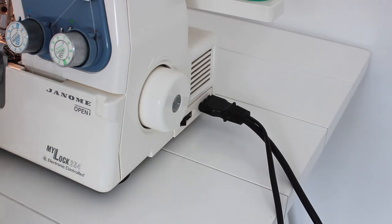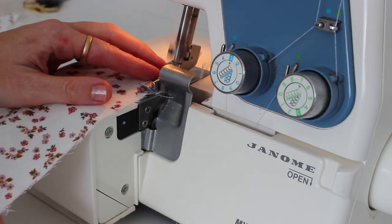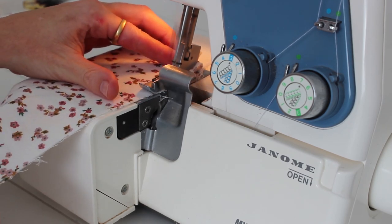Now turn the power back on and you can sew. Thanks for watching the tutorial, I hope you enjoyed it. If you have any questions please leave them in the comments and I will be happy to answer them.